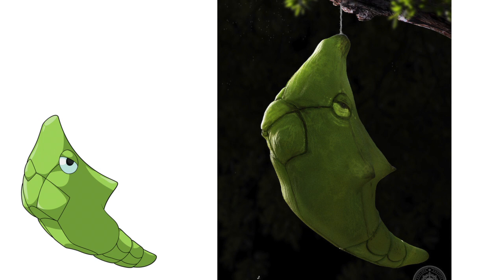Now we're going to look at some other not-so-popular Pokemon. First one is Metapod. Compared to his cartoon version, it doesn't look that much different — you just got a cocoon. There isn't really much you can do with a cocoon to make it look more realistic. It looks like a sticky cocoon, something you kind of don't want to touch. I definitely give it the seal of approval.